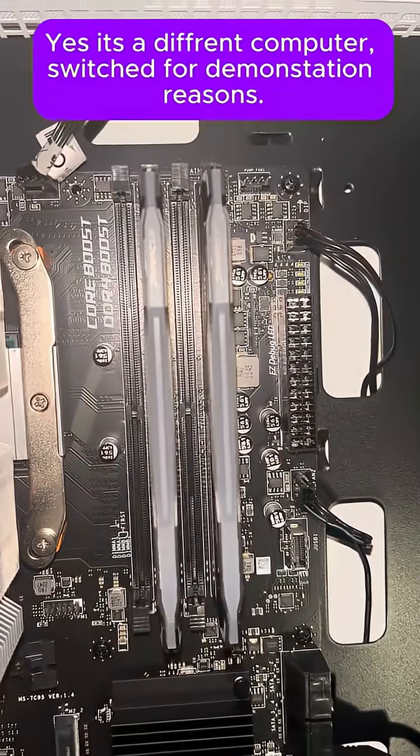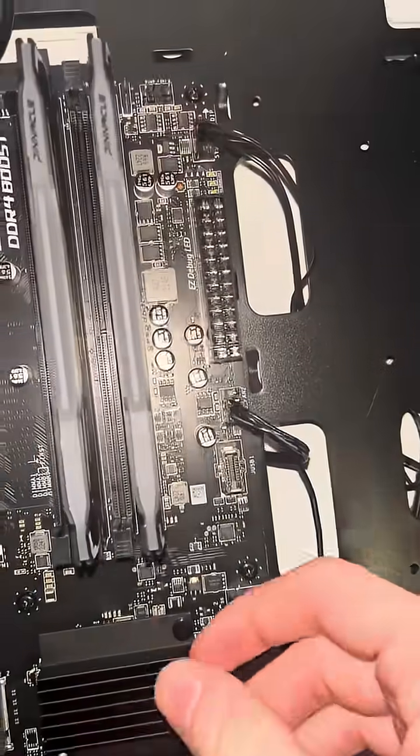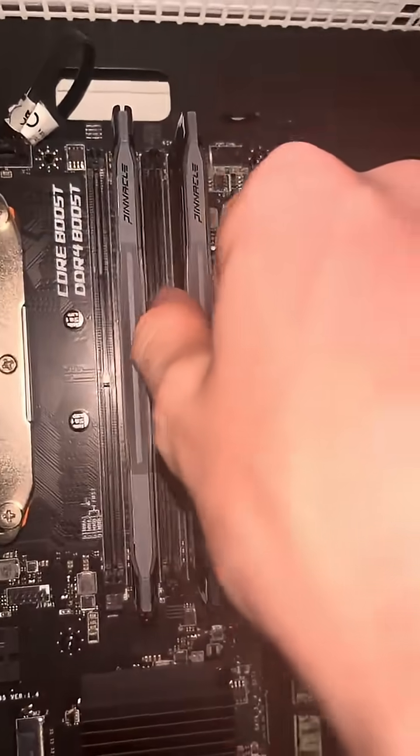To remove your RAM, press the plastic locking tabs on the top and bottom of the RAM. Then grab the center and pull it out.